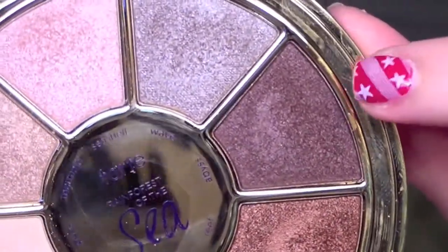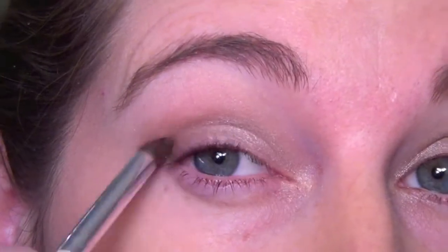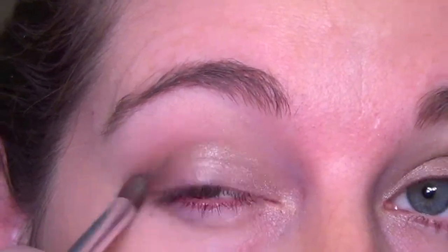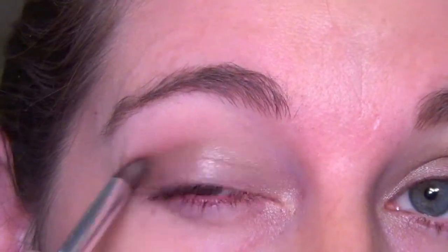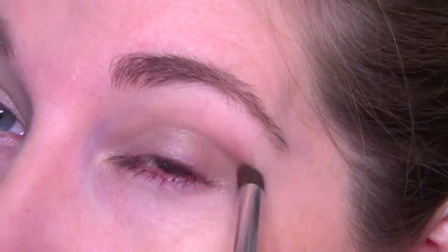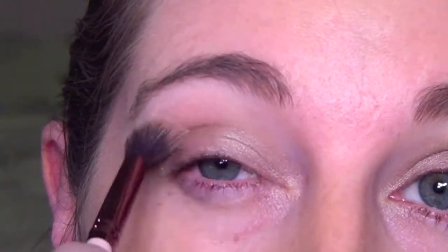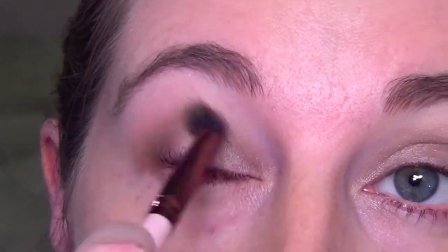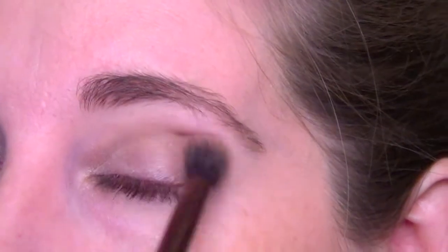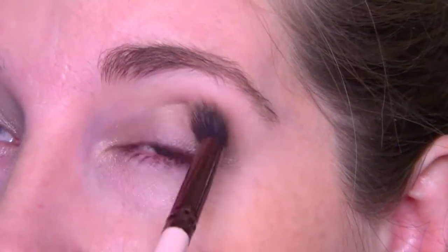Then we are going to be taking Abyss, which is a dark brown. I'm just going to be packing this in the outer corner and then blending into the crease just a little bit. This gives a really nice deepened look and I really do like the color Abyss. Then just to kind of bring everything together, I'm taking a fluffy brush and blending out the crease to get Abyss into the crease a little bit.